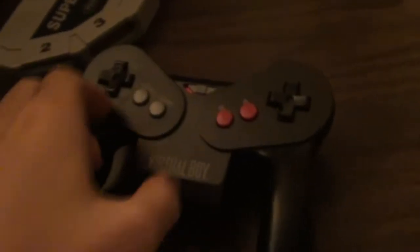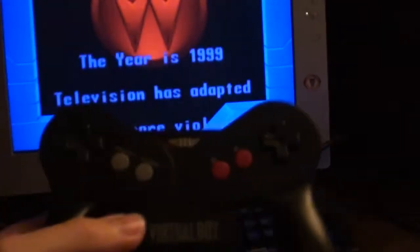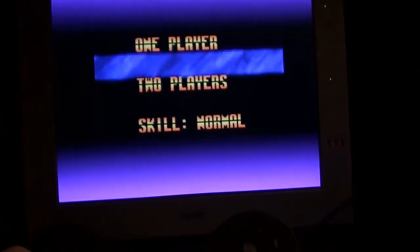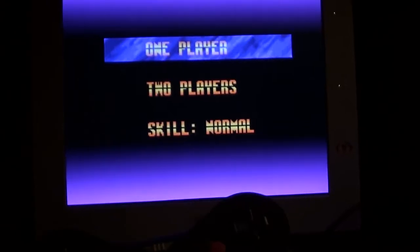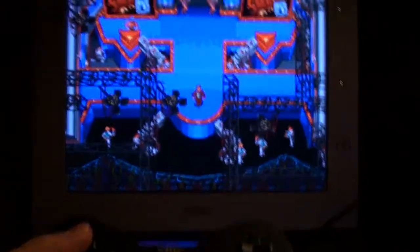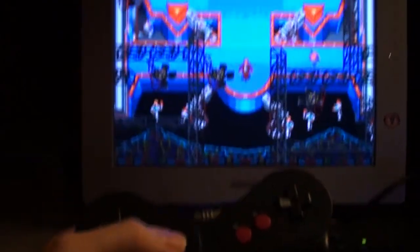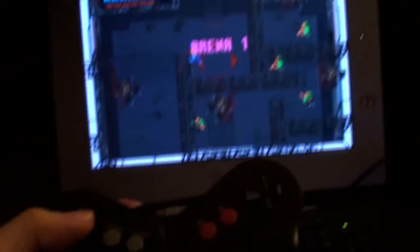Okay, now I'm gonna show you Smash TV with the Virtual Boy controller and you're gonna see how very well it runs — it runs extremely well. It's gonna be hard to show you with two hands again because I don't have a tripod, but I'll give you the idea of it and you can envision it for yourself. Maybe I'll set the camera down somewhere where I can show you me playing the game. I'm gonna try to find some kind of vantage point.